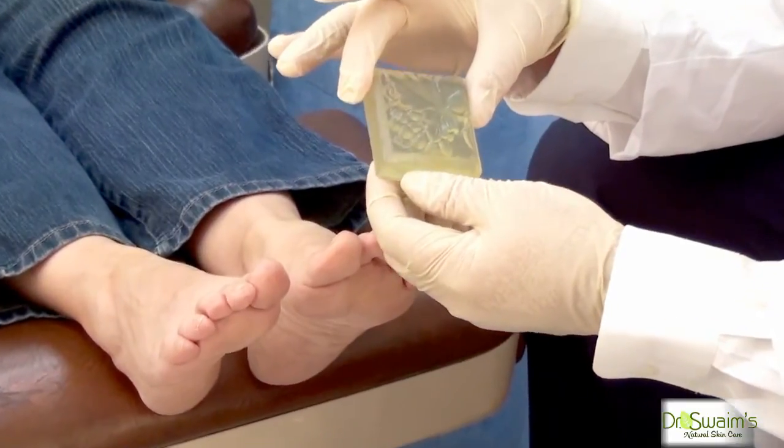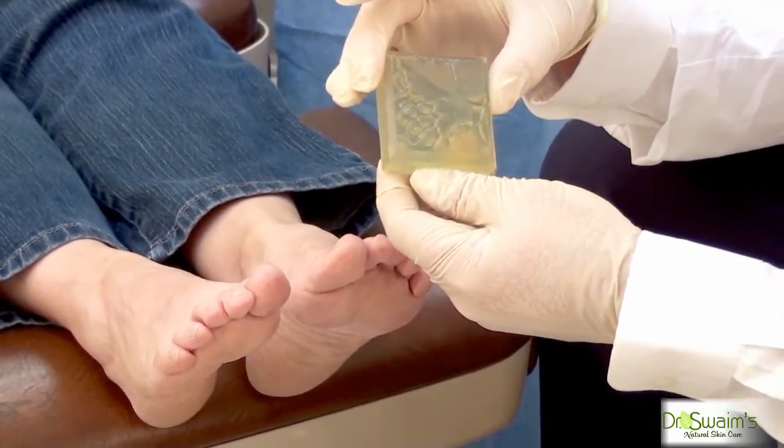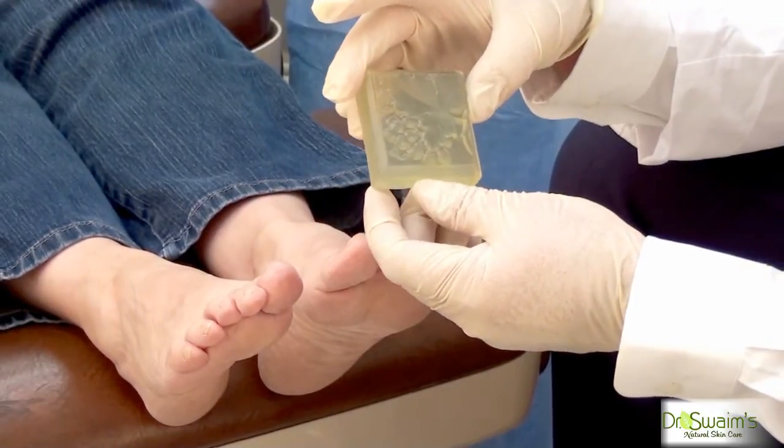It will kill any of the fungus between the toes and out on the skin of the foot to prevent reinfection — and that's the antifungal nail balm kit.